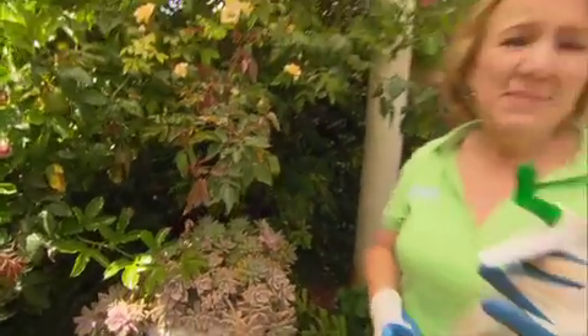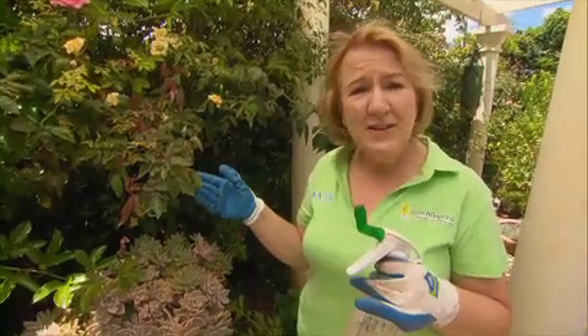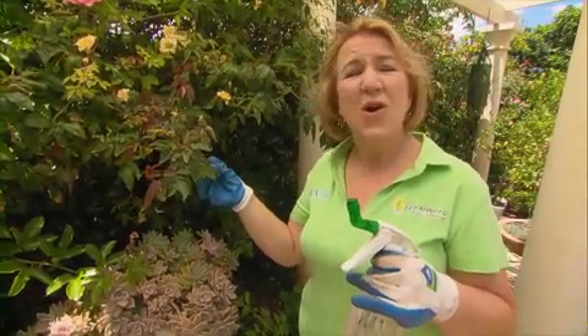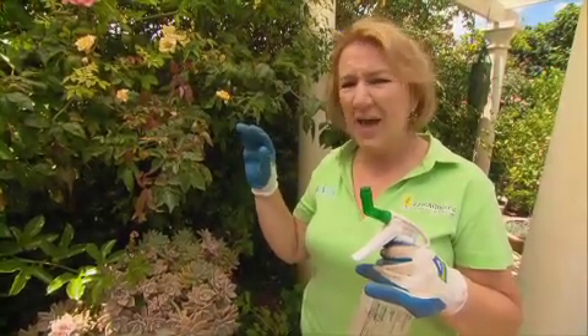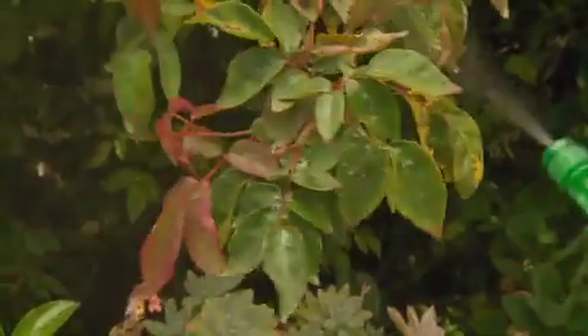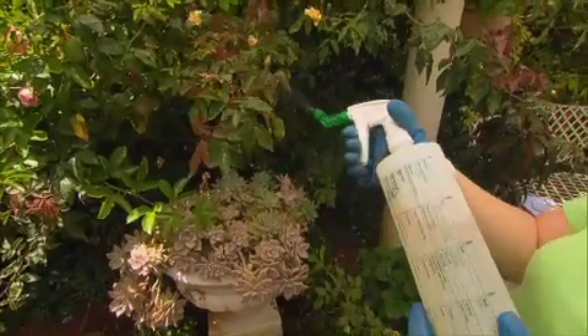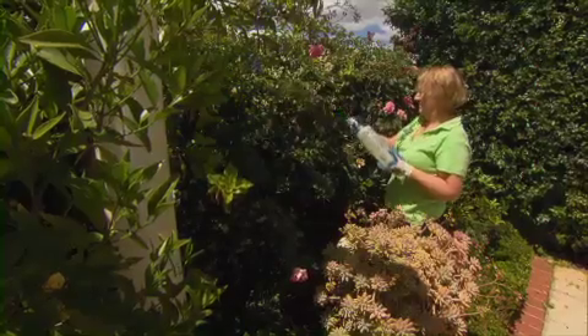Since I've already mixed up a spray bottle of Triferene, I'm going to use it to treat the powdery mildew on this climbing rose. Powdery mildew is also a fungus and it makes the leaves go distorted, white and powdery. You can also treat powdery mildew with a milk solution — one part milk to ten parts water.